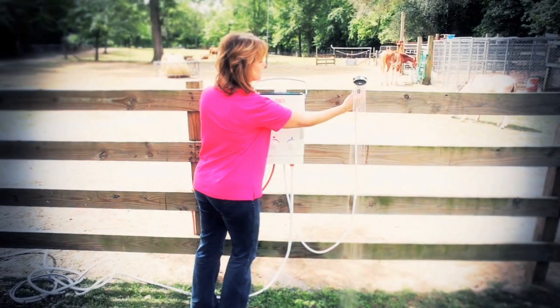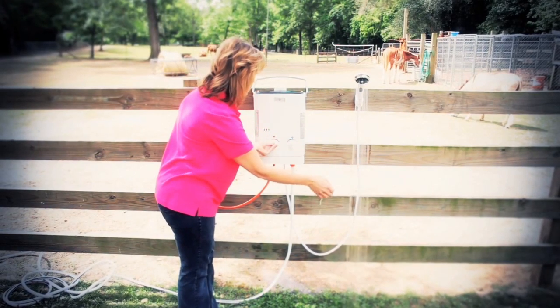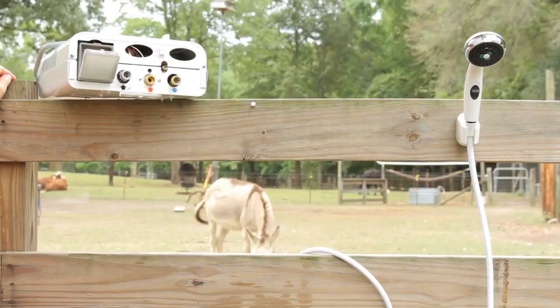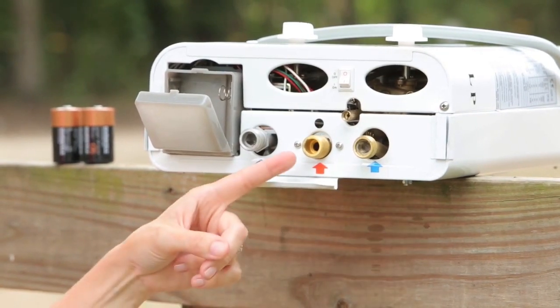Connecting your Ecotemp CEL5 portable water heater is not difficult. It should be completed in less than 15 minutes. Let's take a look at the installation from start to finish. On the bottom of the heater we have the gas input, the water input, and the water output.